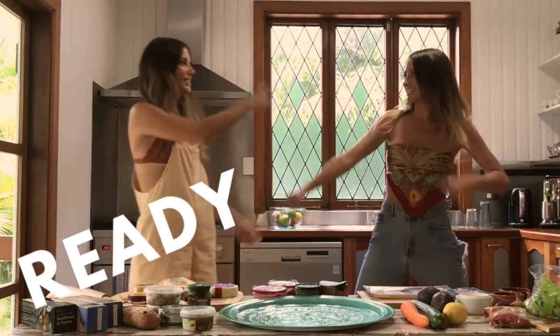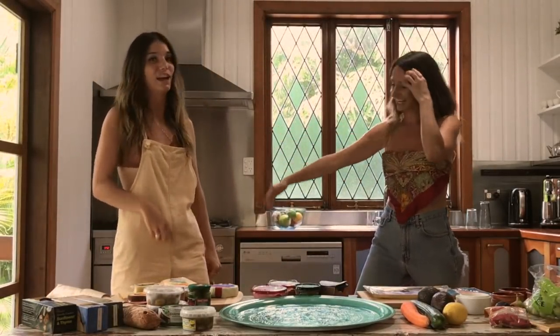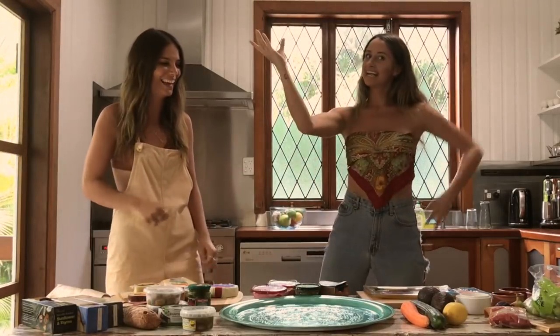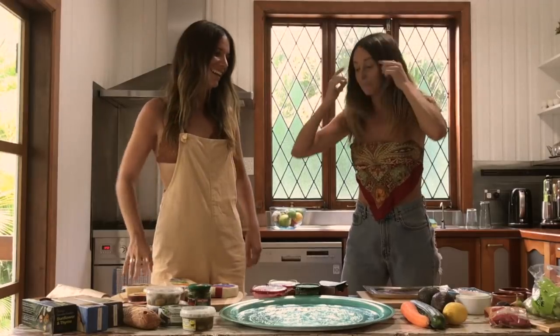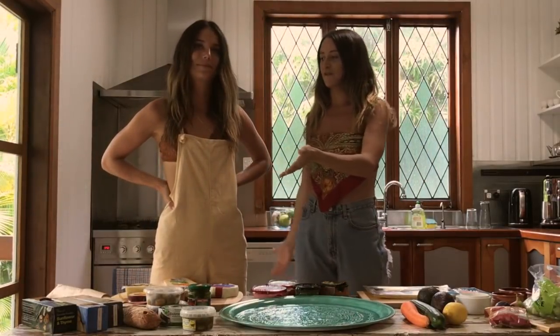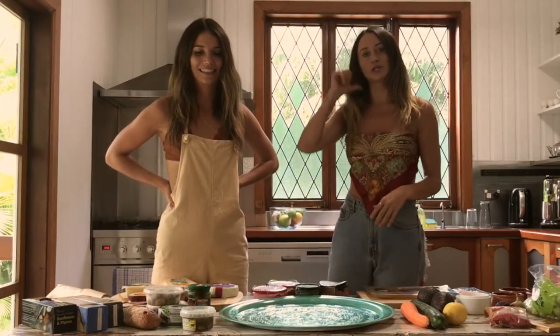Welcome to Ready Steady Platter with Lucy and Nikki! Are you a capsicum or are you a tomato? Team red or team green? But seriously, it's Lucy and Nikki from See The Wild Ones, still getting used to this whole YouTube thing.